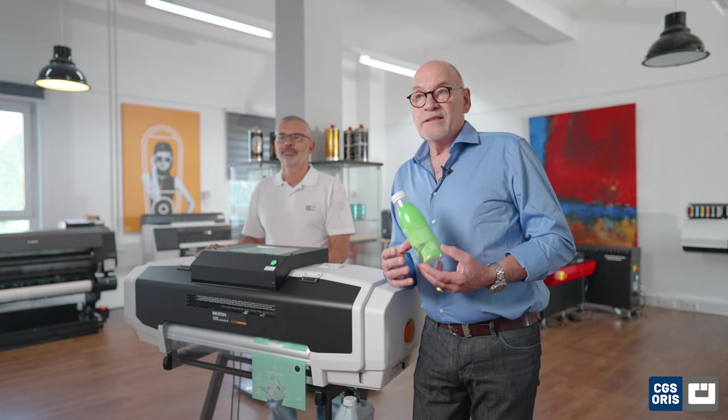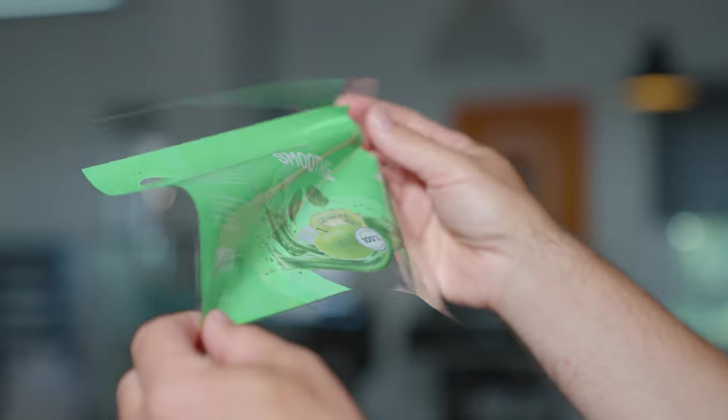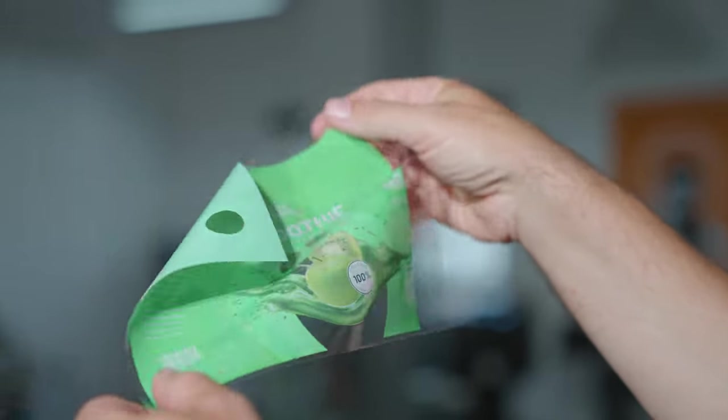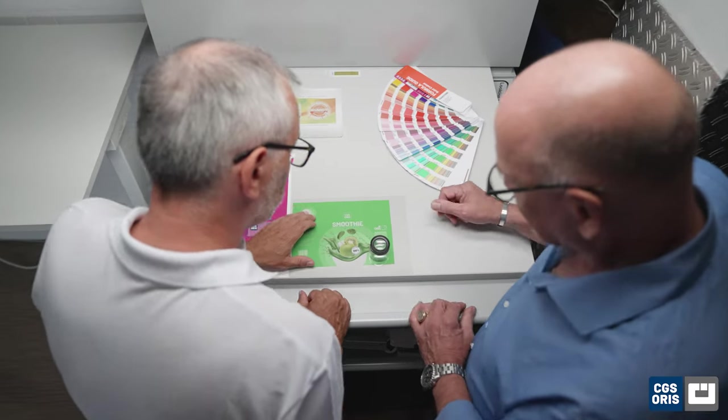We understand the importance of maintaining brand identity and consistent color representation. Our solutions offer a very large color gamut, ensuring that your spot colors are faithfully reproduced on shrink sleeves.